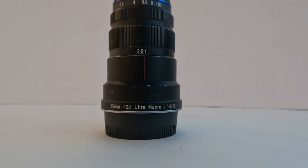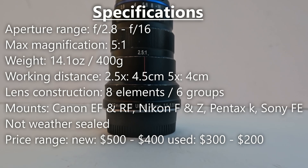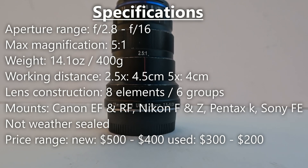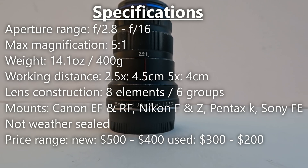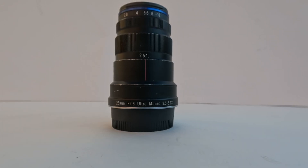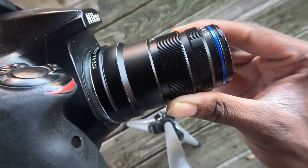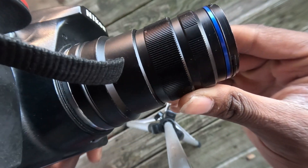The Liwa 25mm is a dedicated macro lens that is designed to focus on very close subjects. The lens can only focus on subjects within a 4 to 4.5 cm distance, so the working distance is very short. It is also a fully manual lens, so no autofocus, automatic aperture control, or electronic contacts for recording EXIF data.